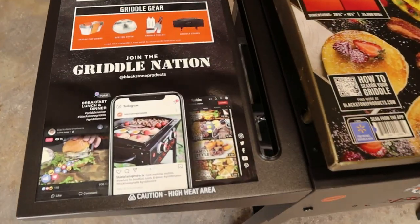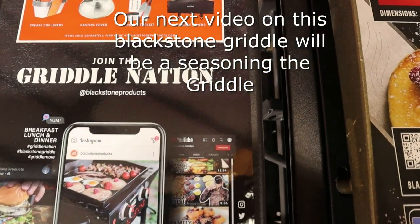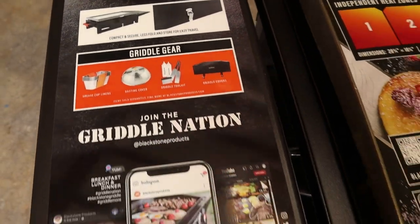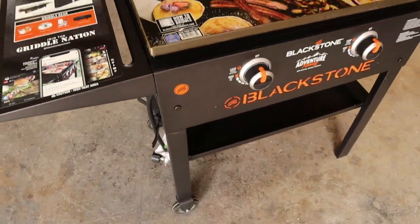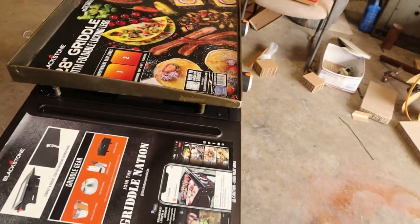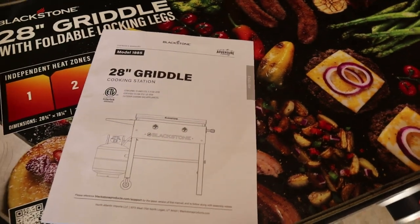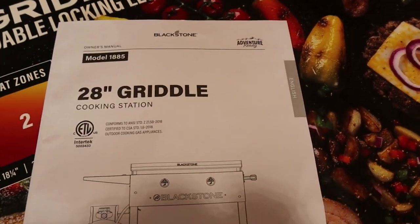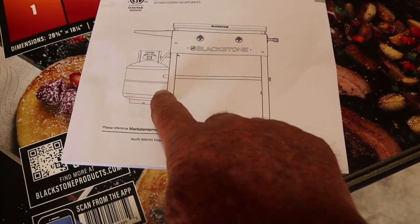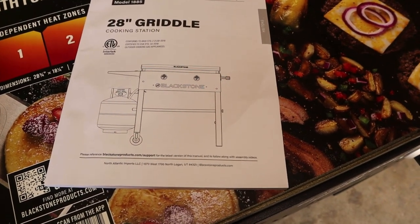Now let's go back over here. It's telling you: breakfast, lunch, and dinner — join the griddle nation. Compact, secure legs for easy travel. This is model 1885, the 28-inch grill cooking station. One thing I do like about this is you can use a big propane bottle without having to buy a different hose, like you see on some of the other Blackstone models.